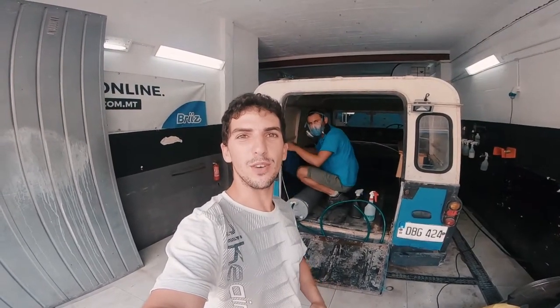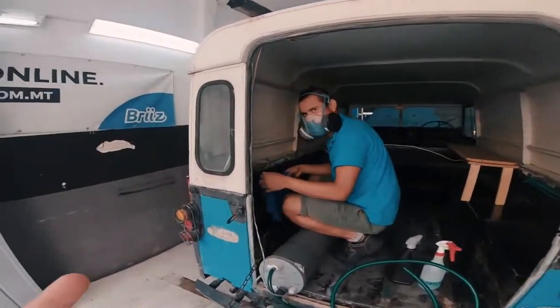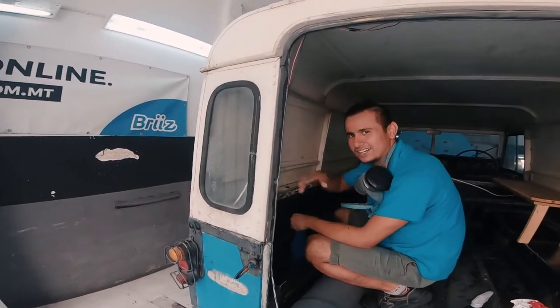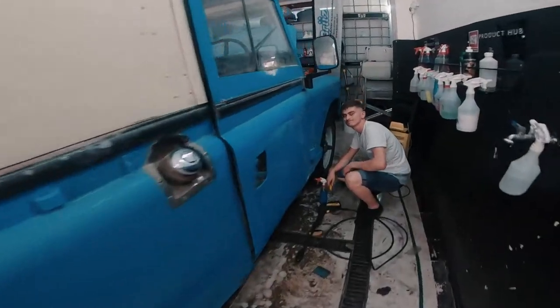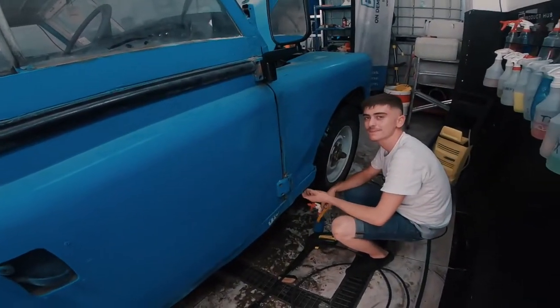Before we get started let me introduce you to the guys who are going to be doing all the work today. This over here is Anil, say hello. Hello. Awesome, and over here in the front we've got Matthew, and these two guys together are going to be making Lily shine.